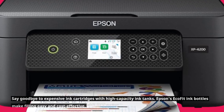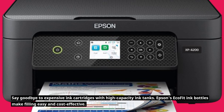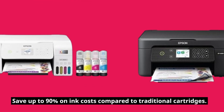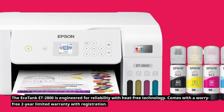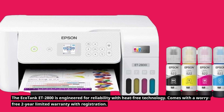Say goodbye to expensive ink cartridges with high-capacity ink tanks. Epson's EcoFit ink bottles make filling easy and cost-effective, saving up to 90% on ink costs compared to traditional cartridges. The EcoTank ET2800 is engineered for reliability with heat-free technology and comes with a worry-free 2-year limited warranty with registration.